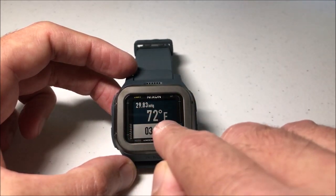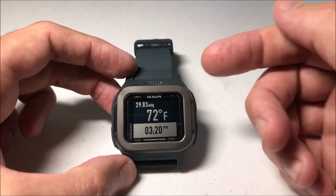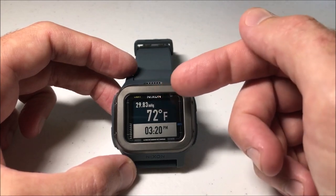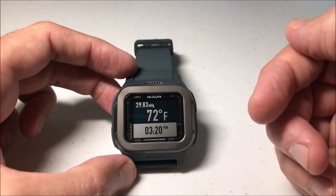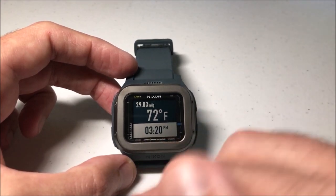You can also see your current temperature — mine is being displayed in Fahrenheit, but you can switch that to Celsius if you'd like. Same thing with the barometer: mine is being displayed in inches of mercury, but you can switch that to hectopascals. The current time is shown at the bottom.